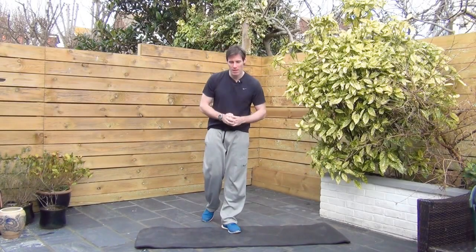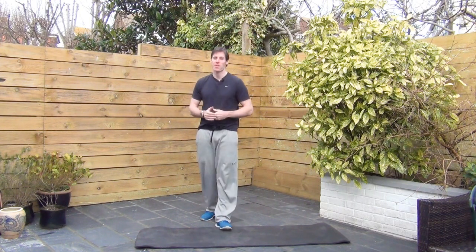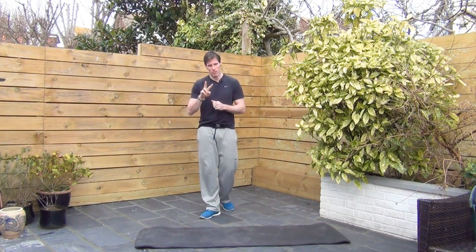Welcome back. This one is called the burpee sandwich. We have burpees to start with, some squats, some bunny hops, and then burpees to finish. We're going to do that two times through — so two rounds.